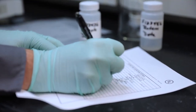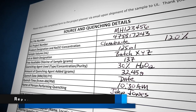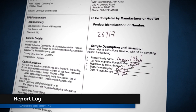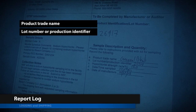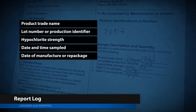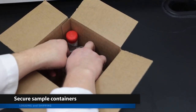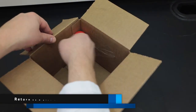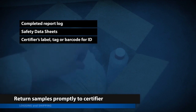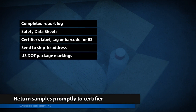The following are generic reporting and shipment guidelines for both quenching methods. Please ensure that you log what is required by each individual certifier, as the requirements may vary. On the report log provided by the certifier, record the requested information regarding the selected sample. Some examples of required information include the product trade name, the lot number or production identifier, hypochlorite strength, date and time sampled, date of manufacture or repackage, and other information. Return the samples promptly to the certifier. The sample containers should be secured or cushioned within the outer pack to prevent shifting and damage during normal conditions of transport. Include the completed report log, safety data sheets as specified, the certifier's label, tag, or barcode for sample identification, and send to the ship-to address provided. Be sure to include all required package marking in accordance with U.S. DOT regulations.